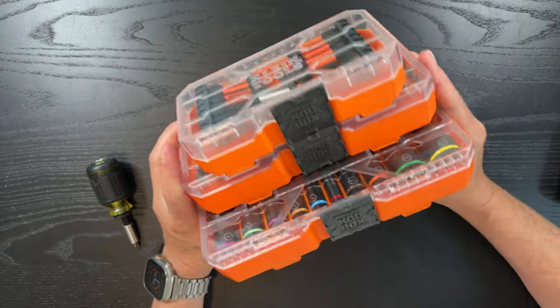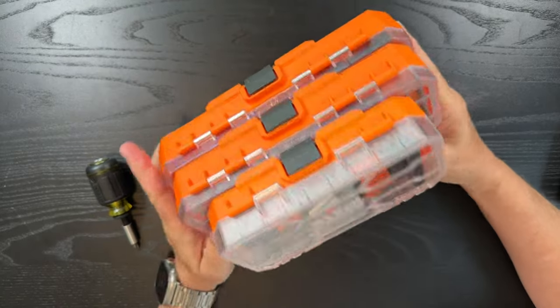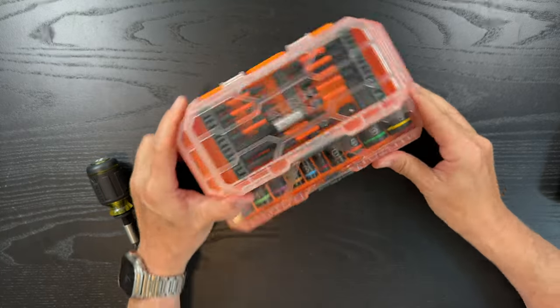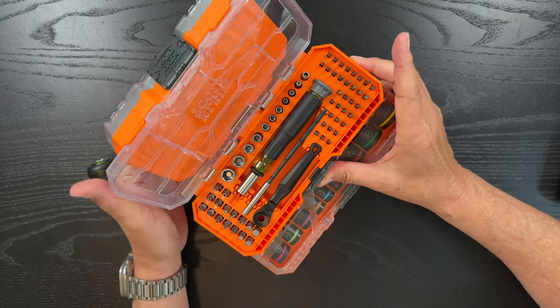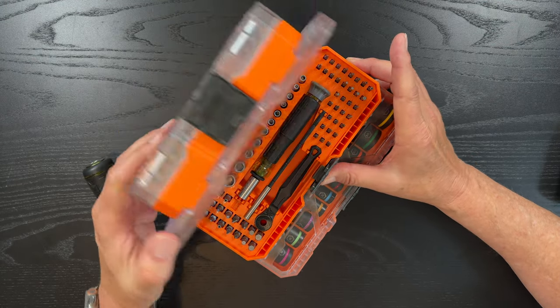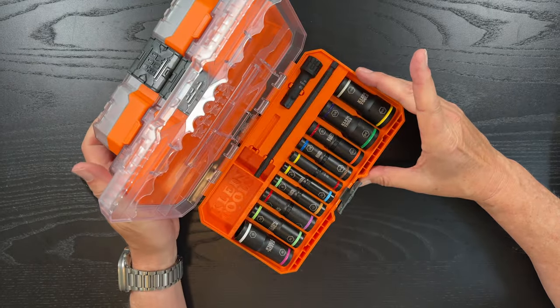The last thing I wanted to show you is with the mod box — you can see these are all connected together right now, and if I want to get something out of the middle box, I can just push and pull that open, and I can get into the middle box or the lower box.